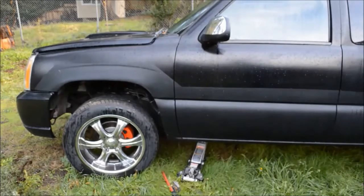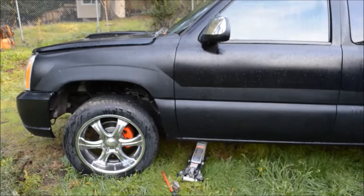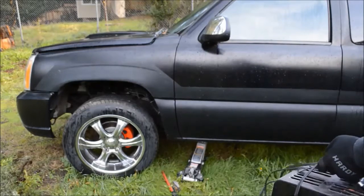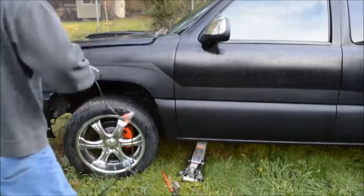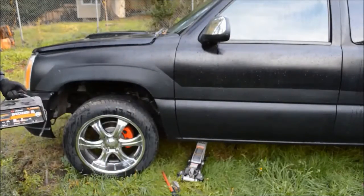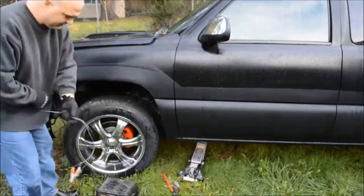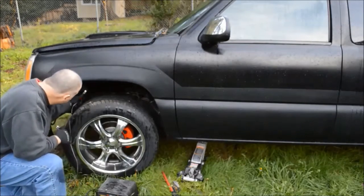Hydro's on now. Got it jacked up. Water's dumping on the back of the truck. Right underneath here, you have the terminals in there.